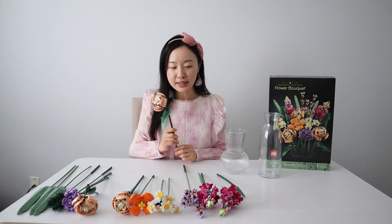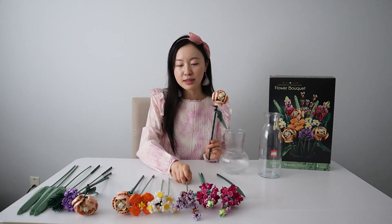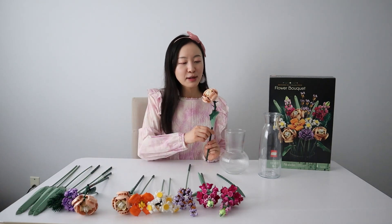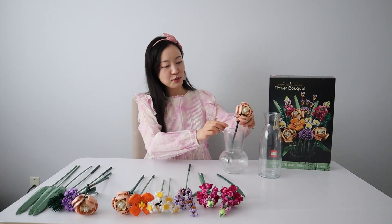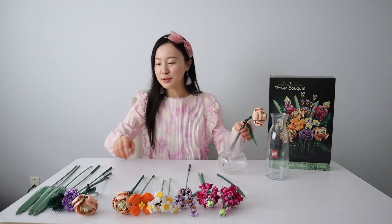We're going to put everything into a bouquet, starting with the big pieces first, followed by the taller flowers and grasses at the end. I'm going to use the smaller vase here — putting the rose in first. Even that is pretty on its own.